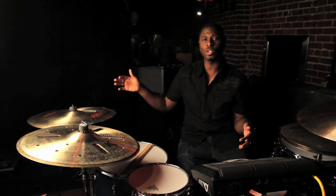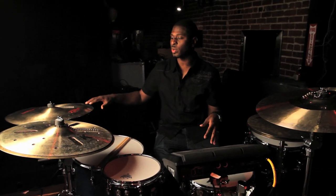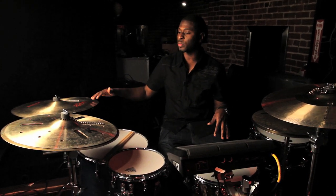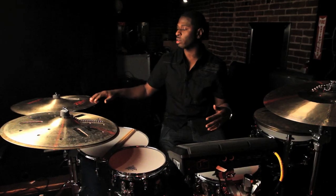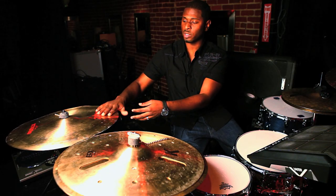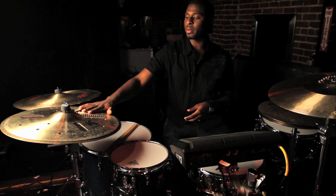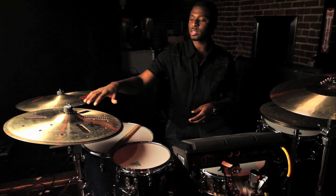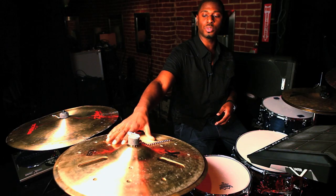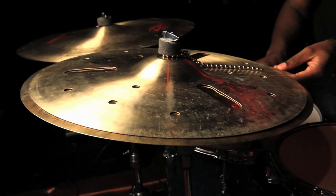Cymbals are usually either high pitched or low pitched. For this situation I tend to go for lower pitch sounding cymbals that are more trashy and darker. The lowest sounding cymbal over here is this trashy one. This combination right here is normally a stack that I use to make it more trashy — it's two cymbals put together.